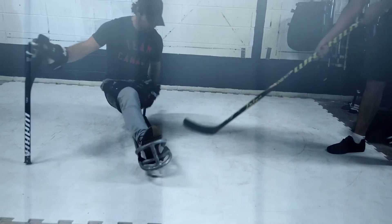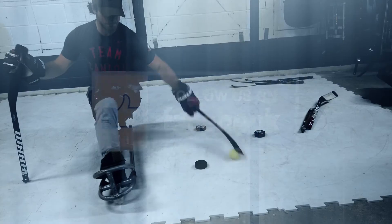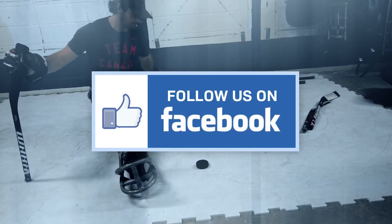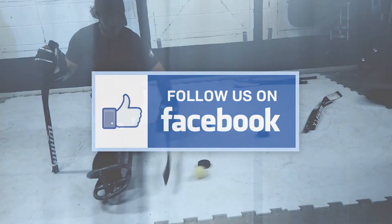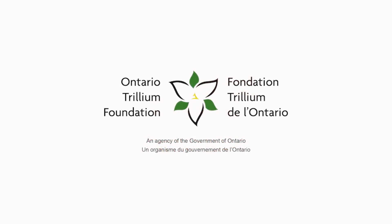Alright, that's an overview of a basic sled setup for para ice hockey. Thank you so much for tuning in. My name is Tyler McGregor. If you're looking for more information, tutorials, or program details, please visit our website at www.allsportsallpeople.com.